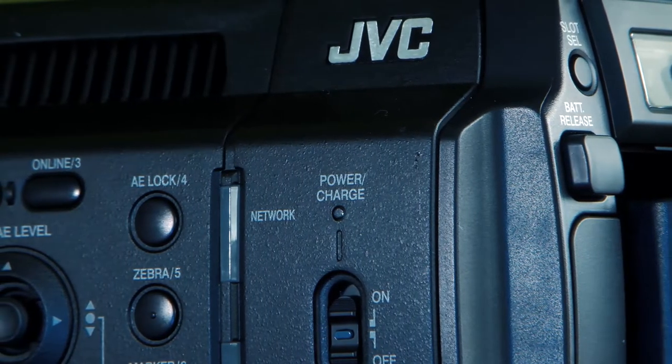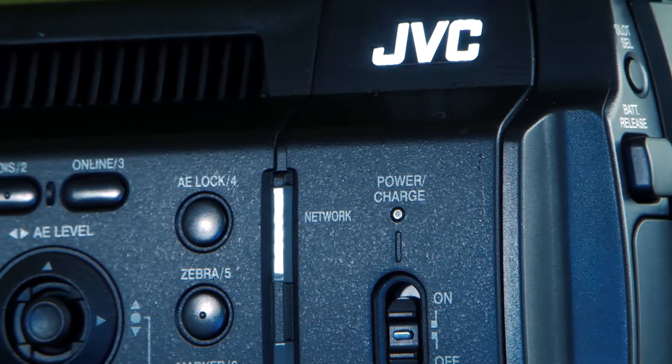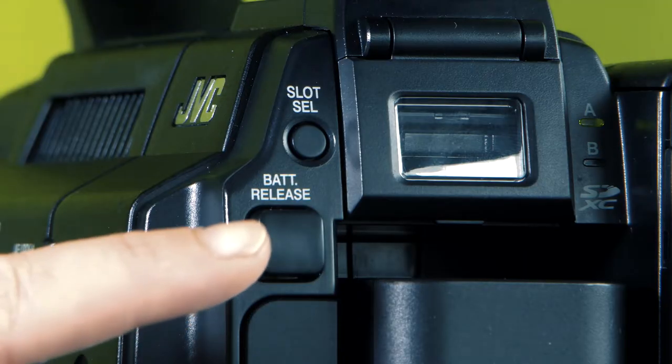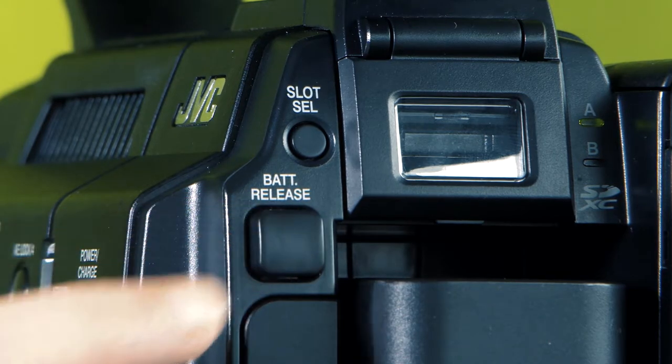You can plug the camera into the mains to charge the battery. You will see a power charge light on the side of the camera — the light will be flashing when the battery is charging. To release the battery, press the battery release button and slide out.